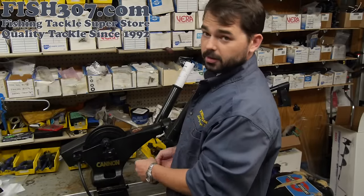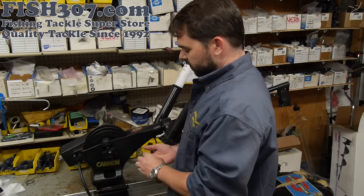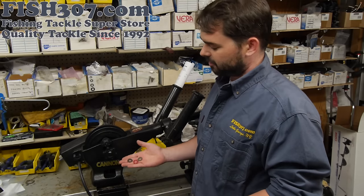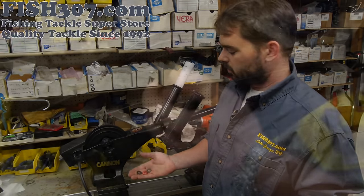Today we're going to be showing you some of the usual wear items on Cannon downriggers. These are things that should be looked at like tires on a car — they're going to wear out over the lifetime of the downrigger, and it's something you're going to want to replace eventually.